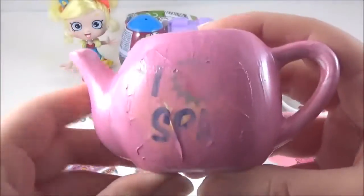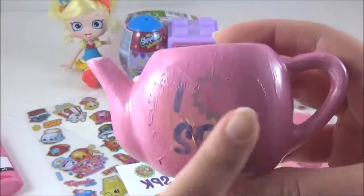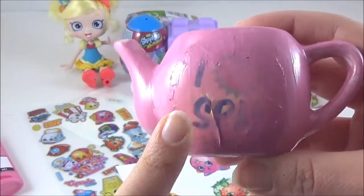The last thing I have to do is take this sticker off, and hopefully the paint has not got through to this shape, so that I can put my Shopkins tattoo on.